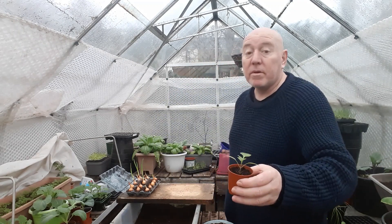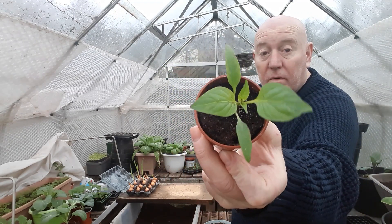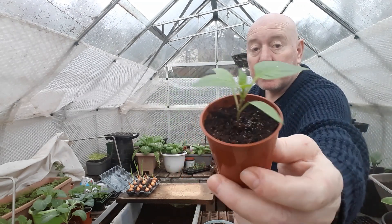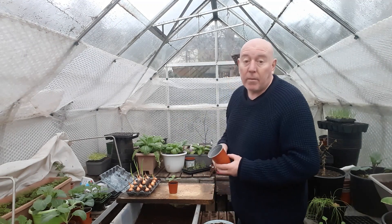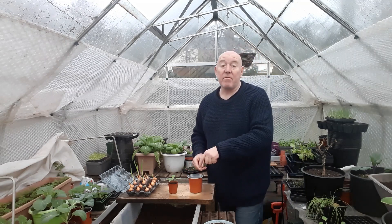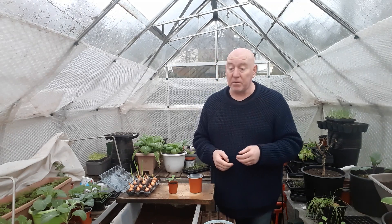We're also growing peppers indoors in little six-centimeter pots — we've germinated them indoors and let them grow on a little bit. We'll gradually move these peppers into slightly larger containers. Don't move them into big containers all at once because they don't like it. I'm going to pop them into nine-centimeter pots and they'll stay in there until they're three to four times that size. You'll know when it's time to move them because you'll see roots starting to come out at the bottom.